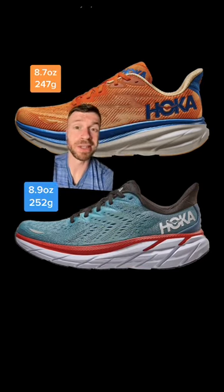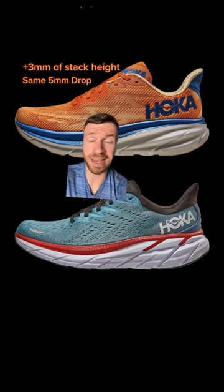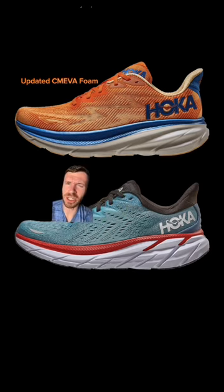The 9 is roughly 2% lighter compared to its predecessor. However, they made the midsole larger this year, giving us three more millimeters of stack height with the same amount of drop. Unfortunately, the midsole is still compression molded EVA foam, although they updated the formulation to be a little bit bouncier and softer.